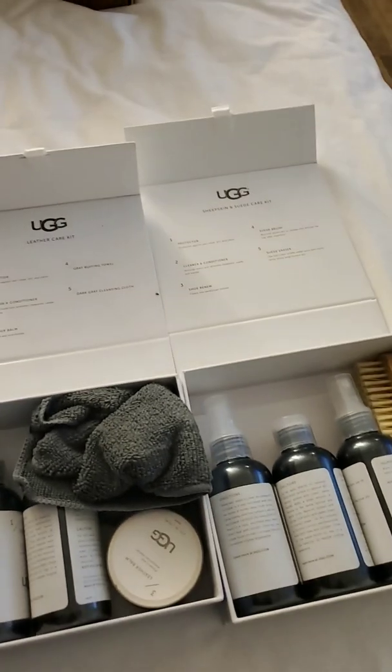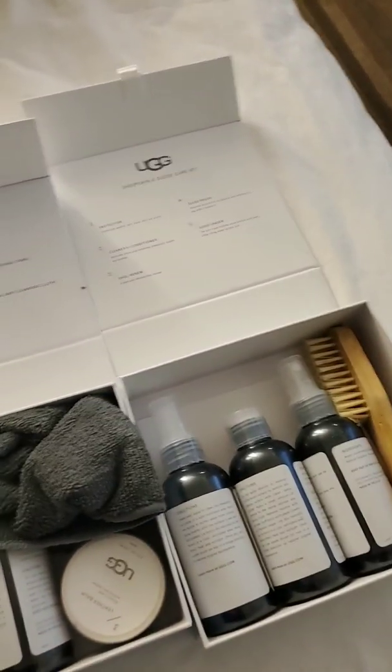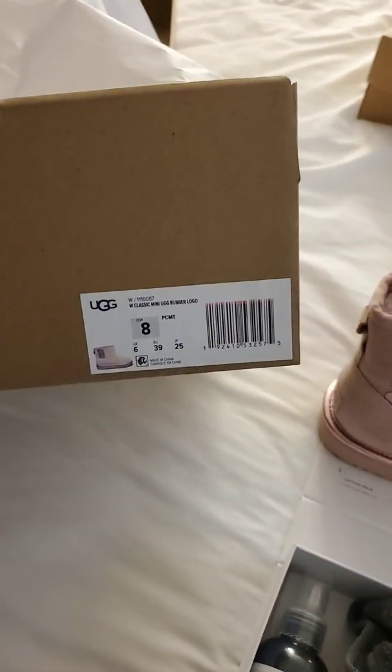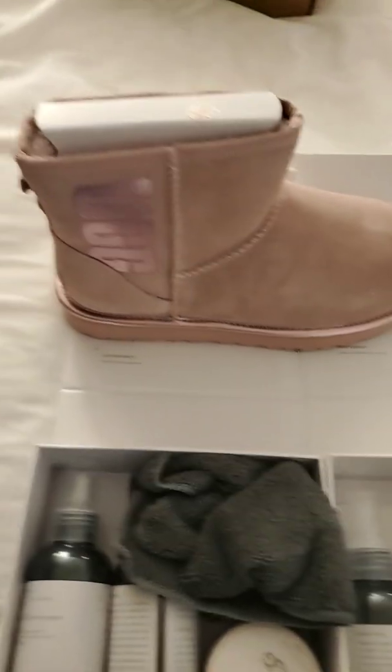Since I've purchased a few more pairs of Uggs, I need to actually do some protectant on them before I wear them. These are the pink ones that I got — the classic mini Ugg logo. I really like these. They're very cute.